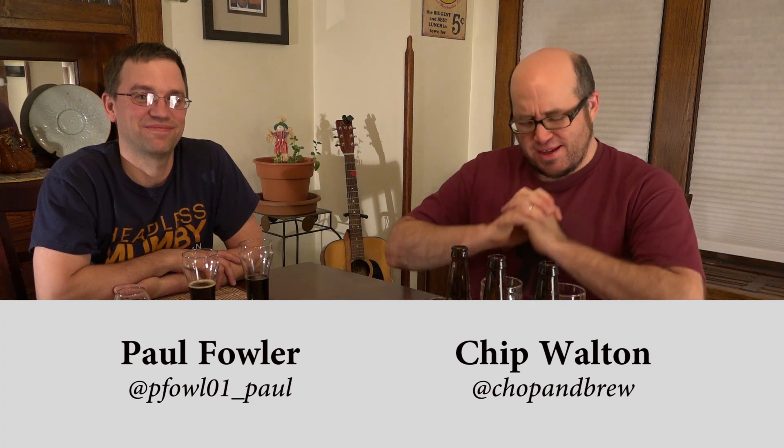What's going on everybody, welcome to Chop and Brew. I am Chip Walton, this is Paul Fowler aka Snack Stick. We're at the table with some fan beers — three fan beers from Kent Erickson, our brother from a different mother.